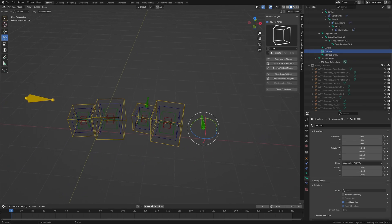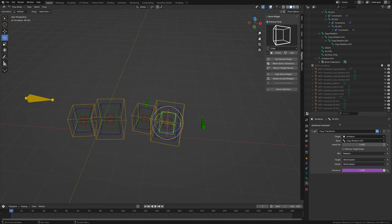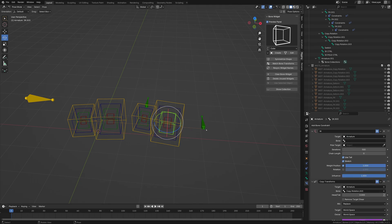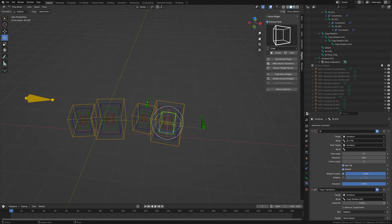Now we're going to set up the IK constraint on the armature. On the IK bone, we hit Inverse Kinematics, set the target to the armature, and choose the IK control bone. I'll set a chain length of three as it bends better — since this doesn't have an anchor like an upper torso or COG. Then for the pole target, set the armature and select the pull bone.